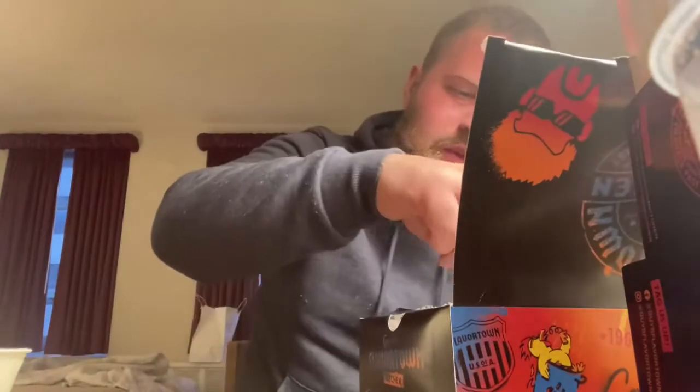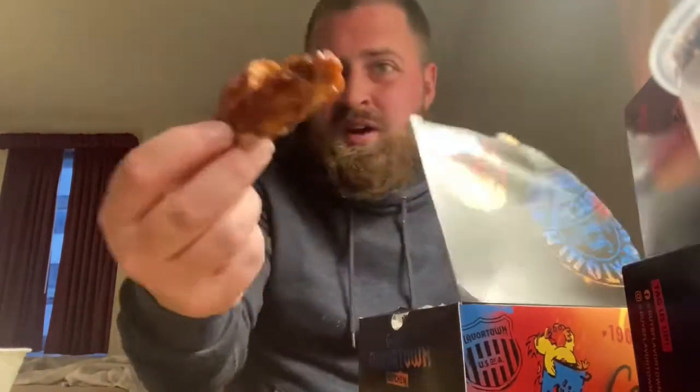Next up we have the Bourbon Brown Sugar Barbecue Wings. He also won an award for this — people said they love it. I guess whatever award you win in food, but it's award-winning. About to give it a shot. This is what a wing would look like. You can smell the brown sugar on it. This looks like it's gonna be really good, not gonna lie. It looks amazing.